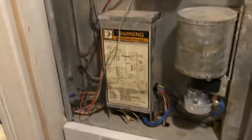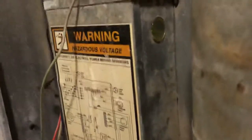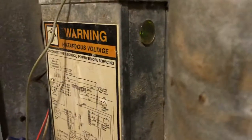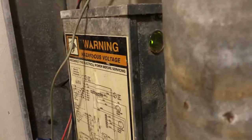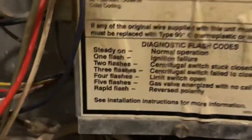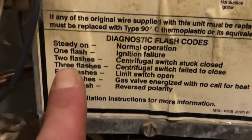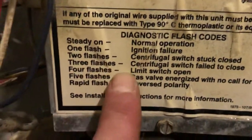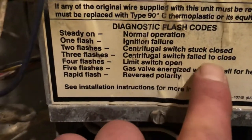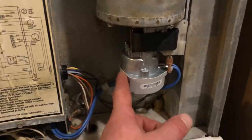Quick way to diagnose this: you can see there's a green light there, and now I've got it running — solid, which means everything's running great. But right down here there's a diagram that shows the codes. I was getting three flashes, meaning the centrifugal switch failed to close.